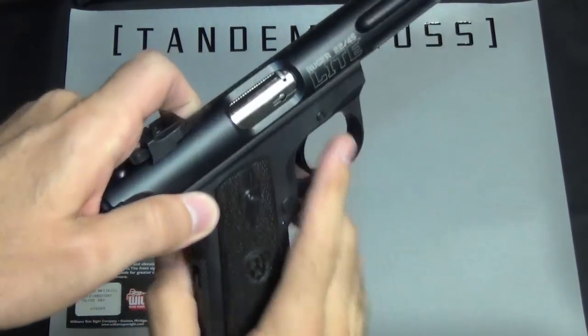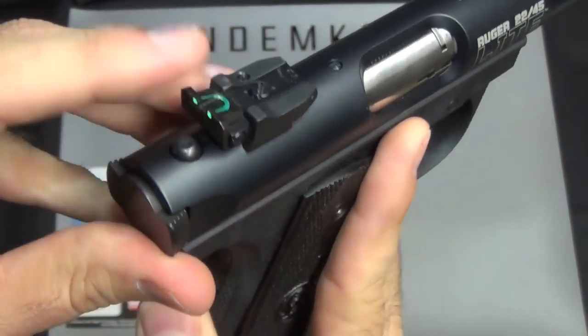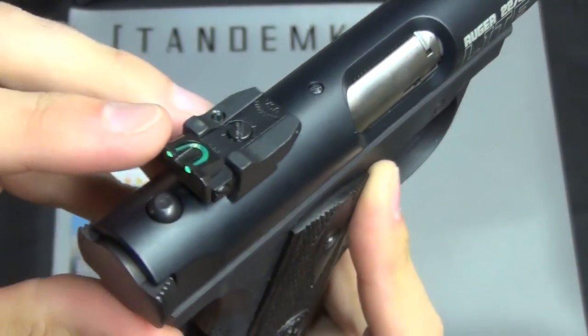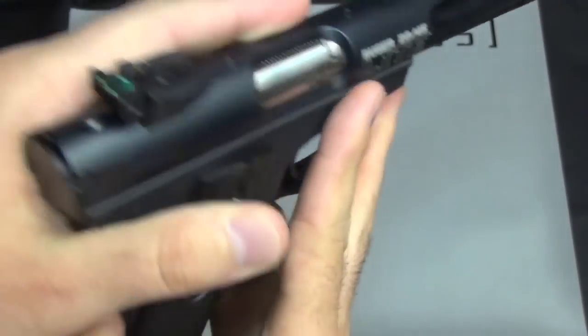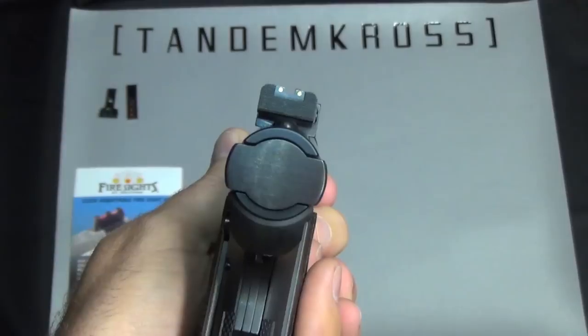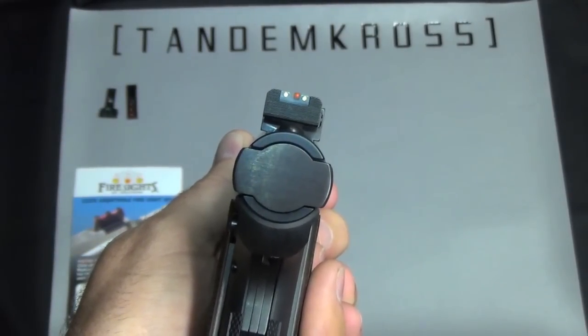Here's a quick look of it mounted onto our 2245 light. You can see it uses the standard mount for the adjustable rear sight. It's both windage and elevation adjustable and the front uses the standard hole placement for the front sight. Here's a quick look at the sight picture and you can see that front sight is framed nicely within the two green dots.